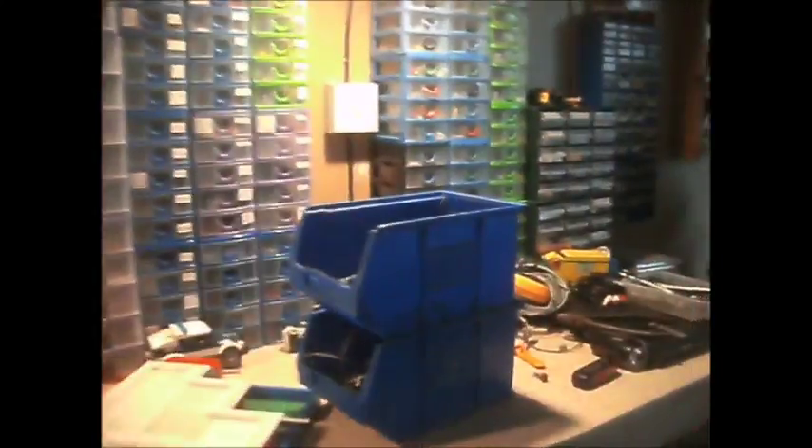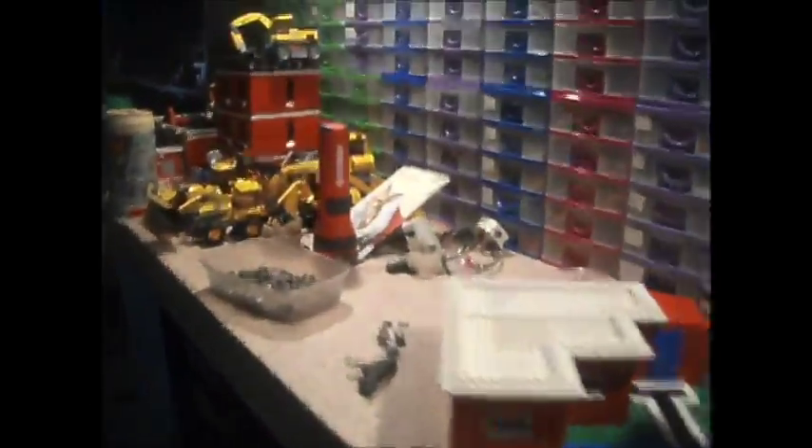Back to plan A! I bought the tubs of cables up because I couldn't be bothered to go through them all trying to find a cable, so I just brought the lot up.